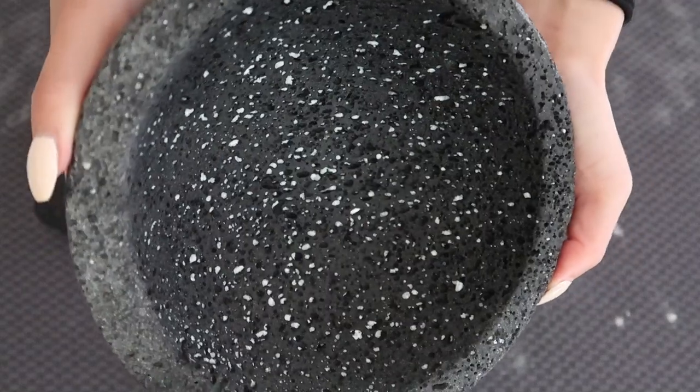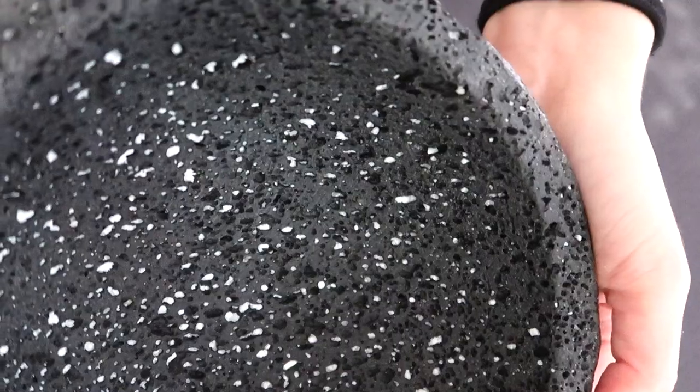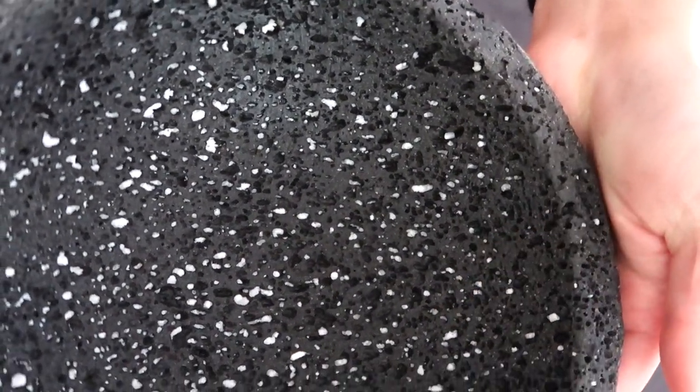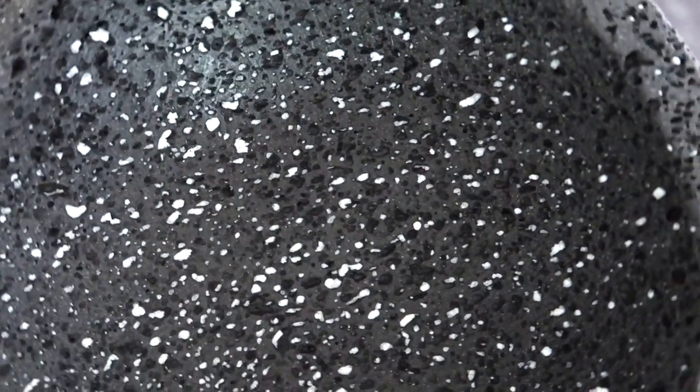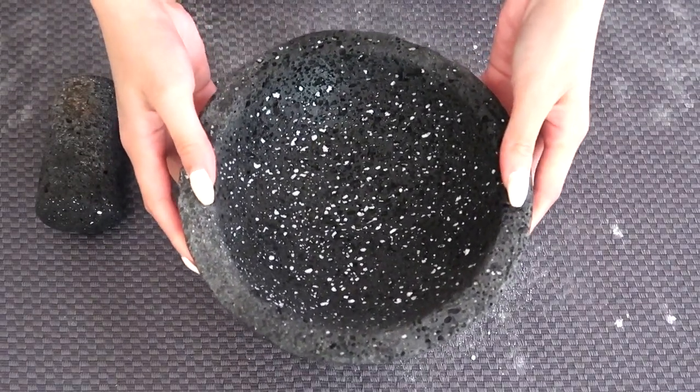After the curing process, the molcajete will be noticeably smoother and should have almost no grit. You'll also see white flecks from the rice patching some of the holes, which is perfectly normal. At this point you can start using and enjoying your molcajete as-is, or continue on to the optional seasoning process.